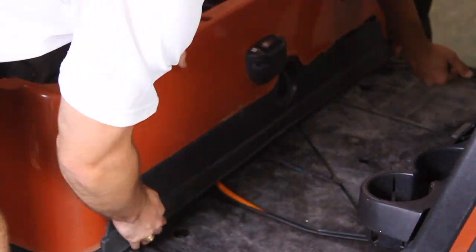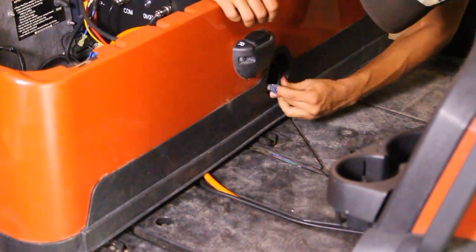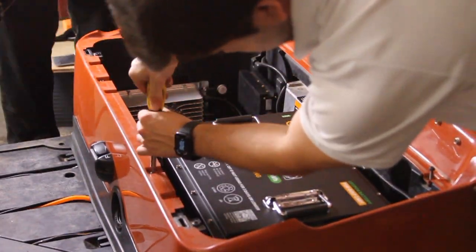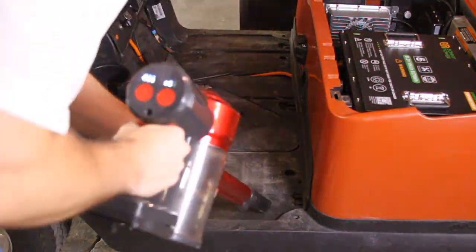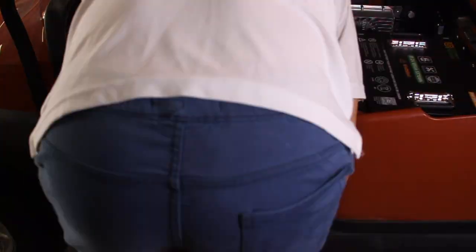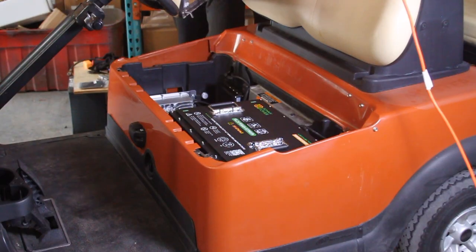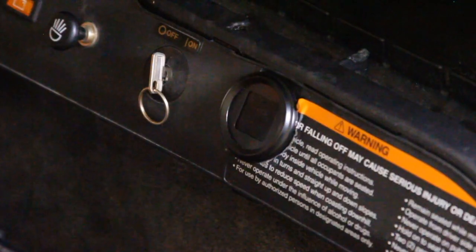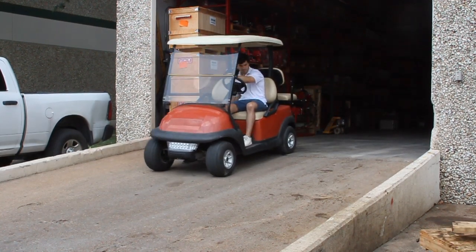Reinstall the rear body and kick panel, securing them firmly by tightening all screws. Reinstall the charging port trim. Reinstall and tighten the seat base screws securely. Before installing the floor mat, ensure the floor is thoroughly cleaned to remove any dirt or debris for a proper fit, then install the floor mat ensuring it lies flat and fits securely without any folds or gaps. Finally, place the seat back onto the cart, ensuring it's properly aligned and securely positioned. Now let's test the system to ensure everything is functioning properly, and see how smoothly the cart runs with the new SunnyPower lithium upgrade.